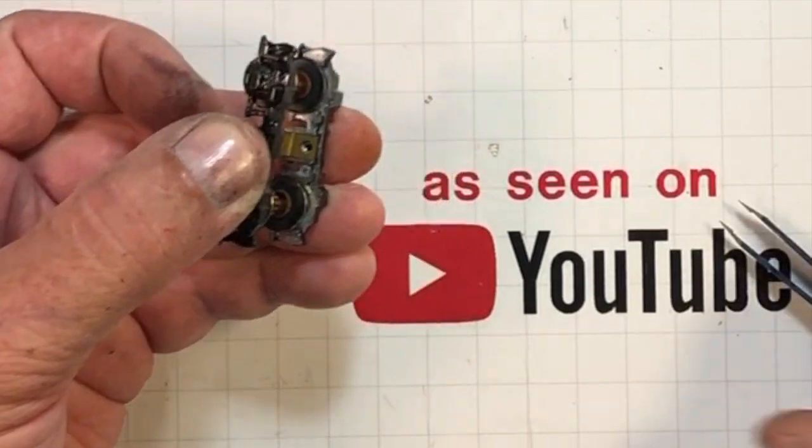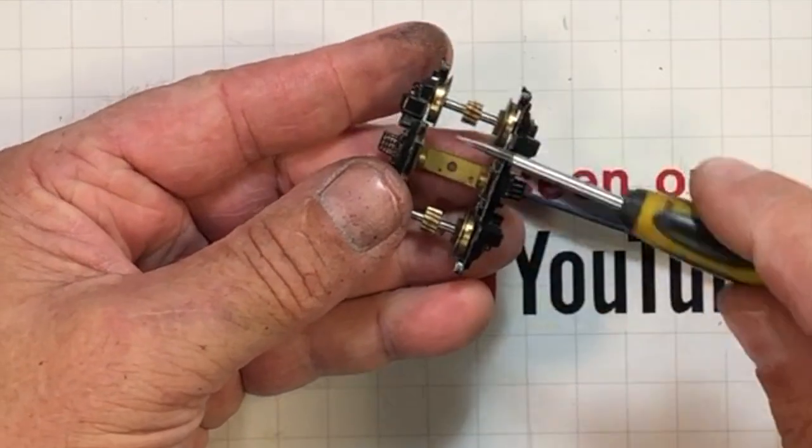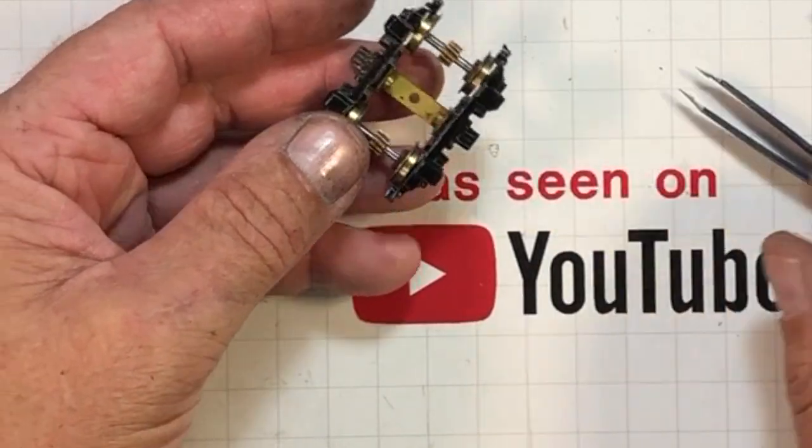Get the hole lined up, fight putting in the bolt. This is brass, so if you don't get it started straight it's going to go in crooked. And if it's hard to screw in, you're stripping it out.